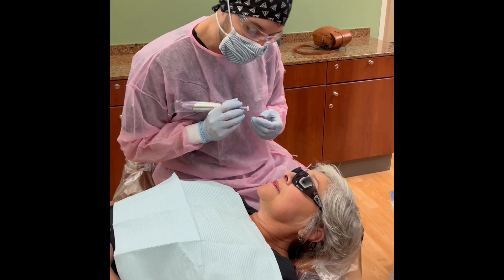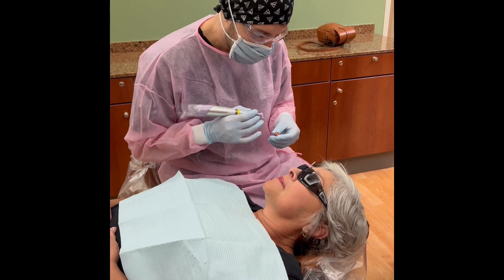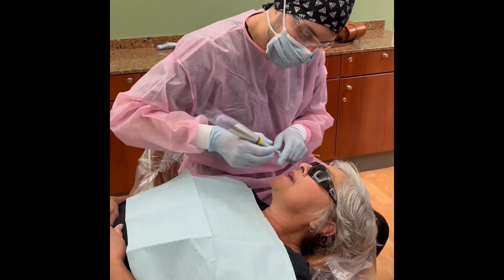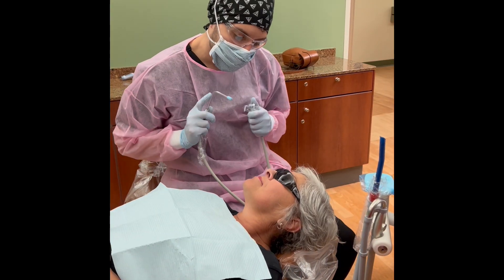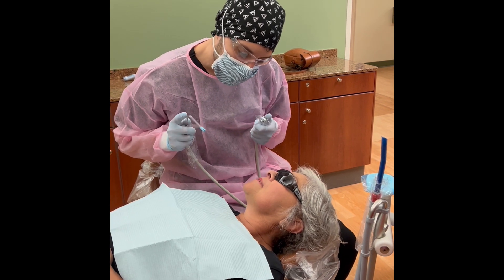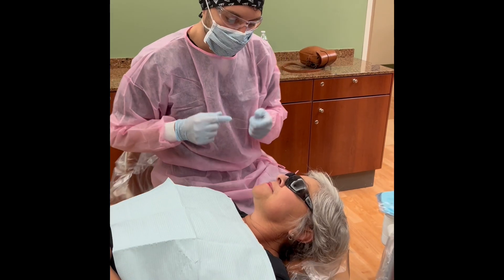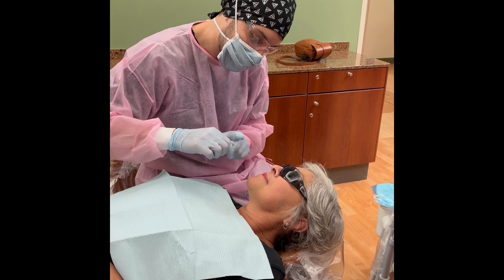We got your cleaning done. I'm going to go ahead and polish everything up. This is just going to make sure everything's nice and smooth. I'm going to use a little bit of this paste and afterwards I'll give you a nice big rinse. I'm going to rinse you out — just stay open for me and I'll get everything with my straw. We got you rinsed out. I'm just going to go back in and floss, make sure there's nothing stuck in between any of your teeth.